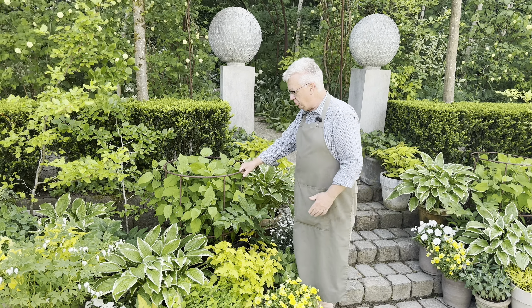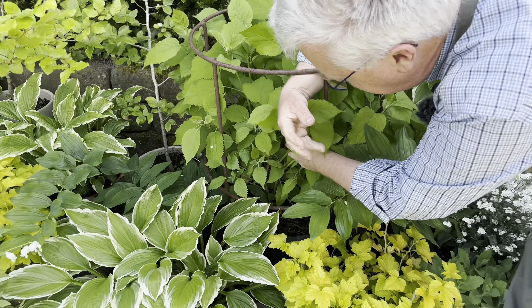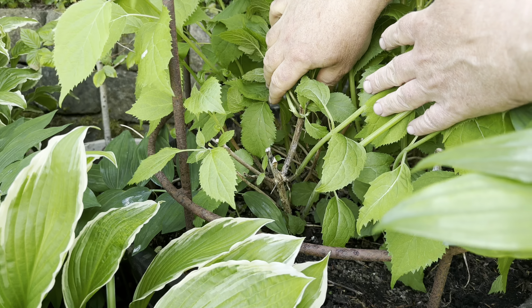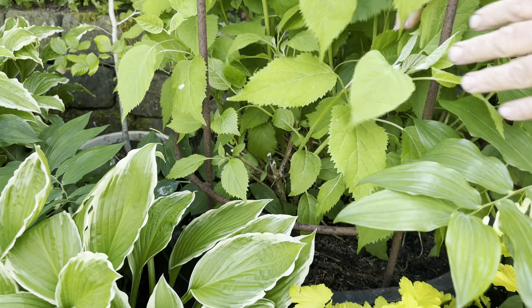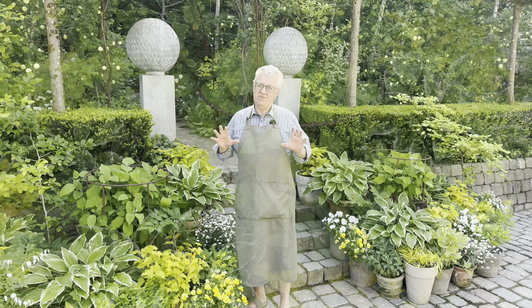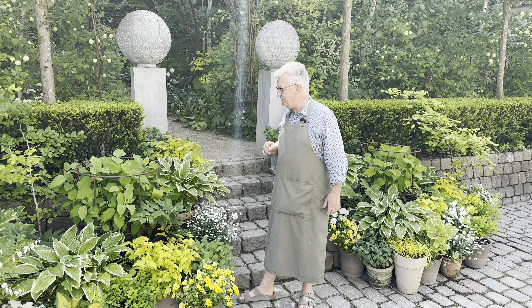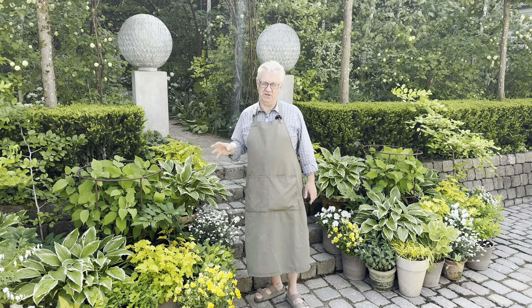I would also like to show you that every early spring we cut this hydrangea down to around 20 centimeters over the soil. Annabelle is a variety which is flowering on this year's growth.